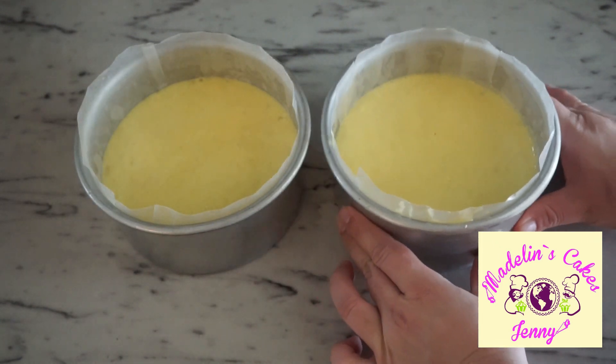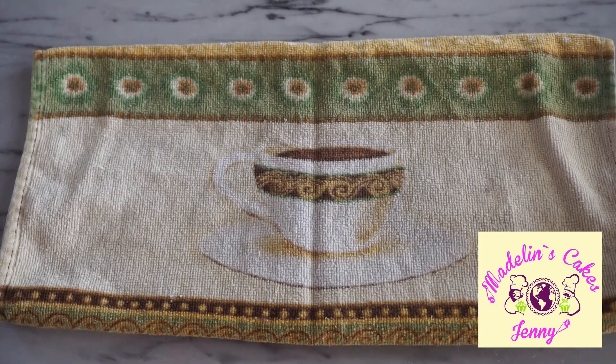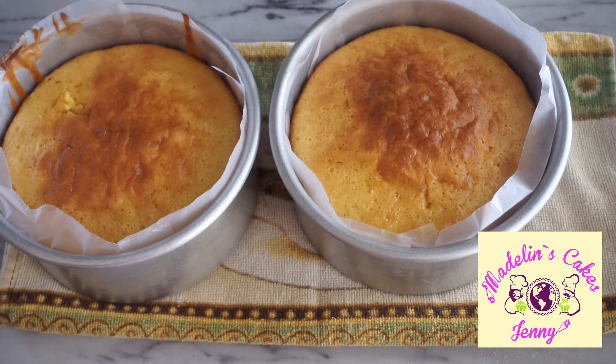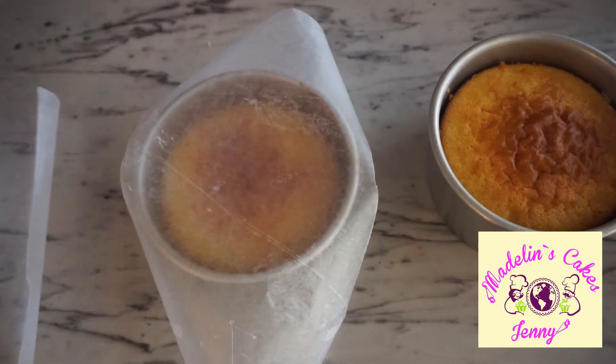Bake for 40 minutes or until the knife comes out clean. After 40 minutes this cake is ready and the smell is delicious. We will let it cool and start to prepare the filling.